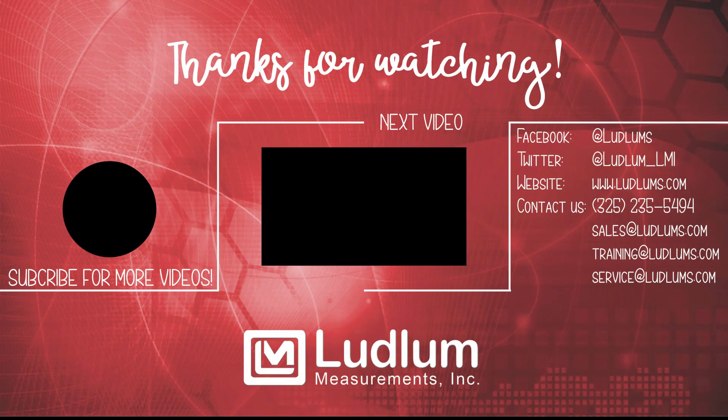That concludes our presentation on the Ludlum Model 3019. If you need more information, please contact us or your local Ludlum representative. Thank you for watching!